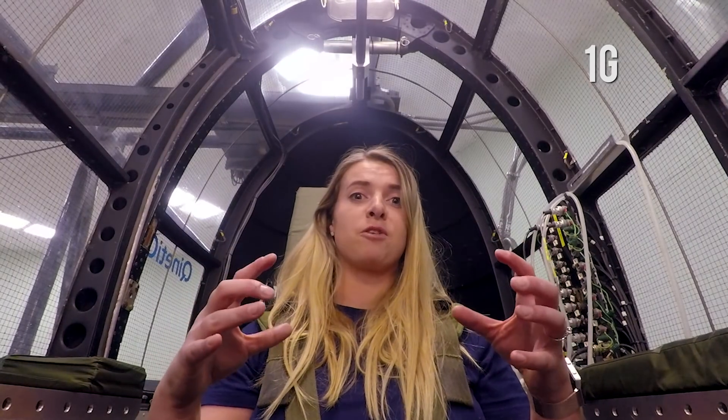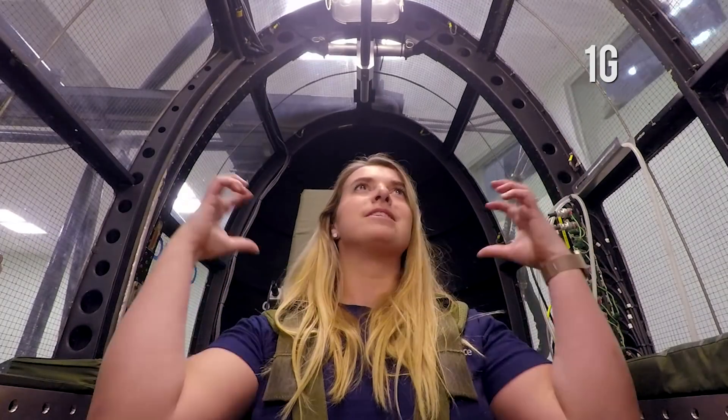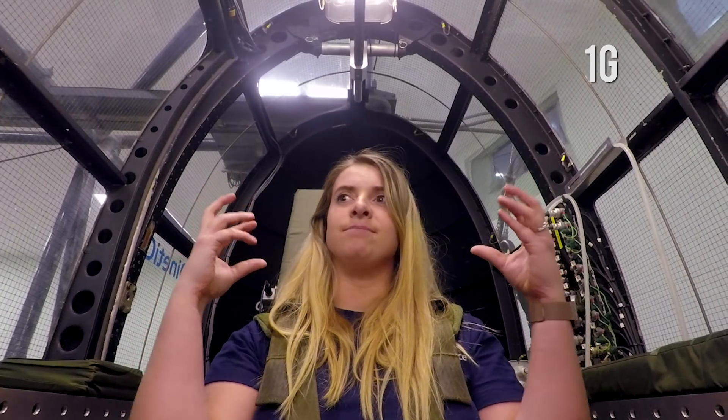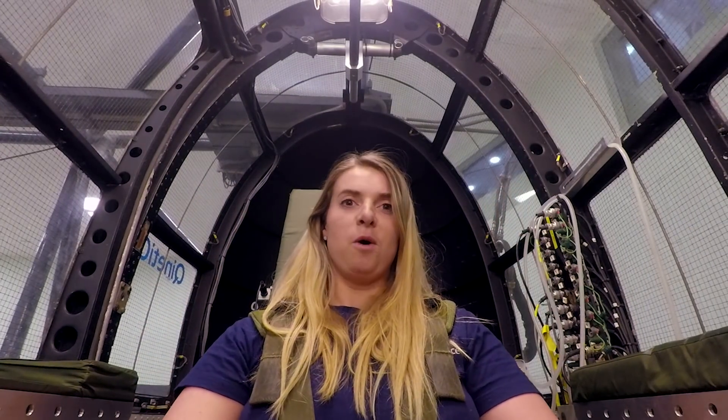You do not think it's going to be that difficult and it is so much more difficult than you think. So much pressure you're feeling on yourself. It's almost like you're transported to another world — like you're floating or like you're falling. That was intense.